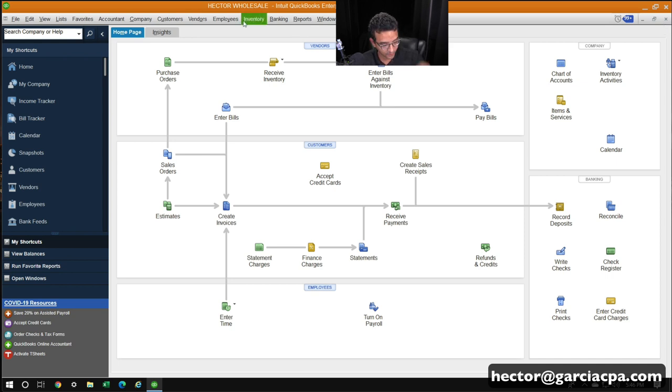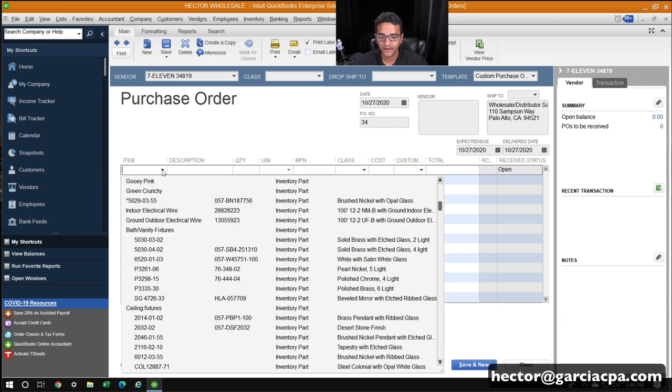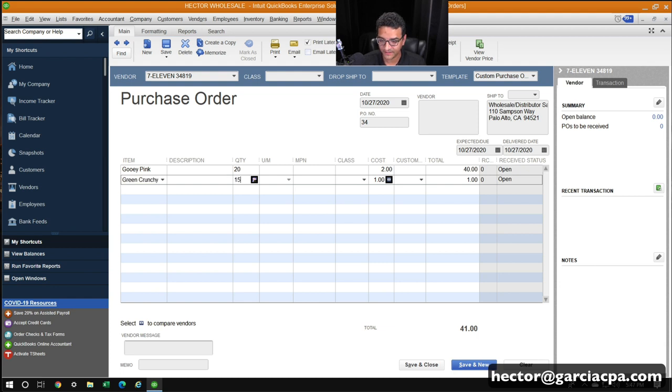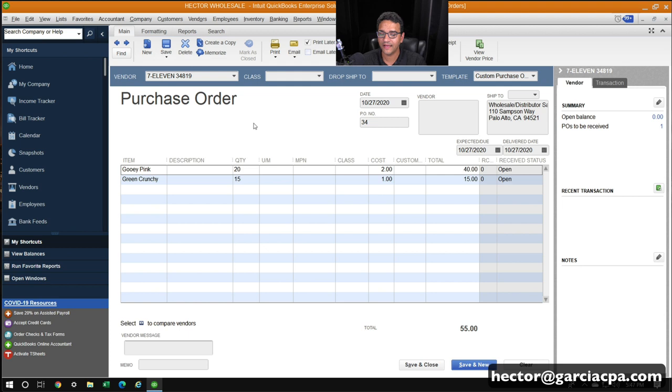Now I'll create a purchase order that we're going to receive using the wireless barcode scanner. I'll click on Purchase Order, select a vendor, and under Item I'll pick Gooey Pink — let's say 20 of them — and Green Crunchy — 15 of them. That's a regular, plain vanilla purchase order. I'll click Save. Now I want my warehouse team, who doesn't have access to QuickBooks, to receive the inventory when it arrives using the wireless barcode scanner. I'll click Save and Close.